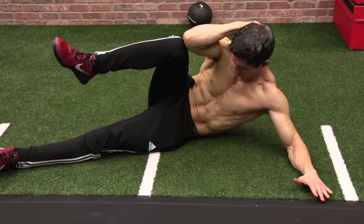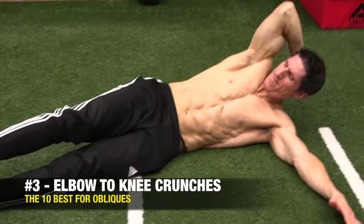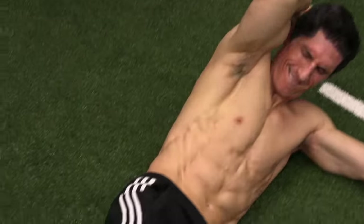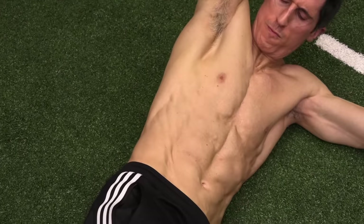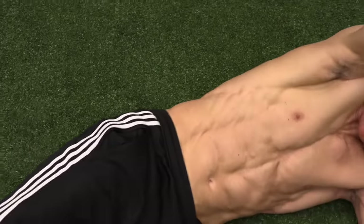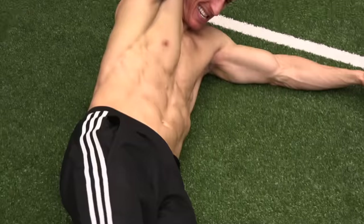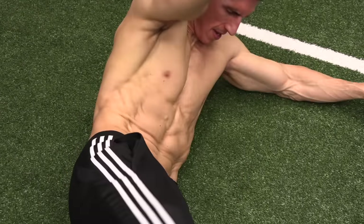Exercise number three keeps us on the ground as we slowly start to transition up to our feet. This is the elbow to knee. As I crunch up, I drive my knee in as well, getting a little posterior pelvic rotation to feel the contraction even more. The key is to slow it down — don't rush through these. It's not about repetition count, it's about repetition quality. The bottom hand is not pushing me up; it's the obliques and the knee traveling toward each other driving the movement.